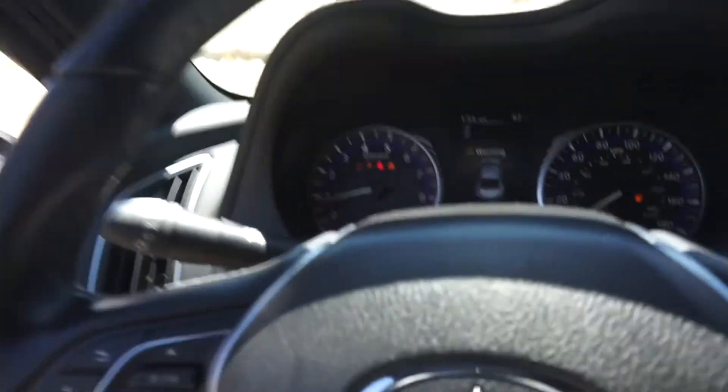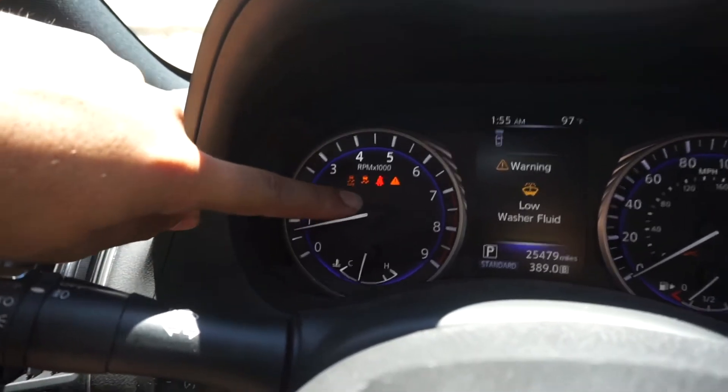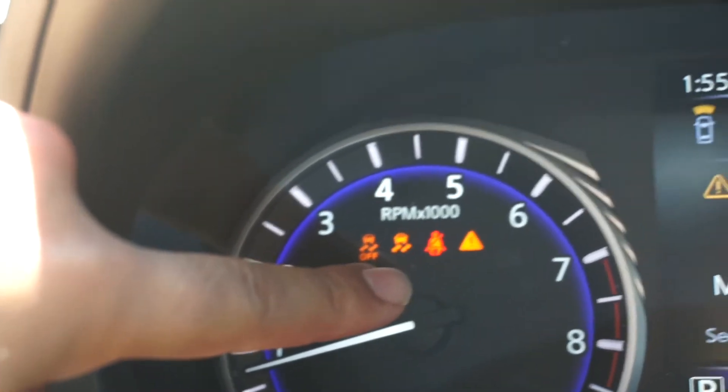So once you press that down, this indicator disappears — that means your traction control is completely disabled and you can go ahead and do your burnouts or whatever you want to do.